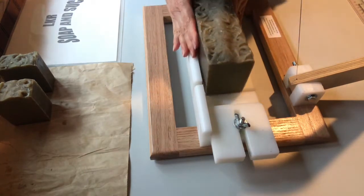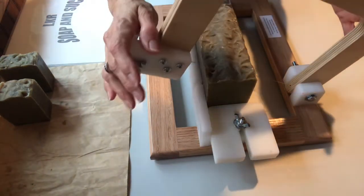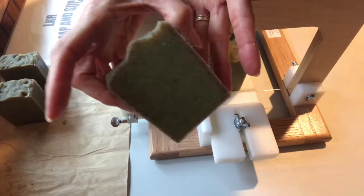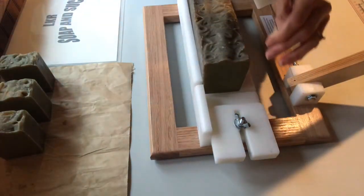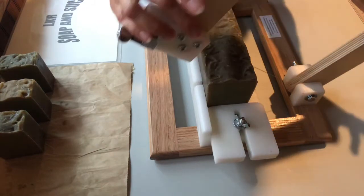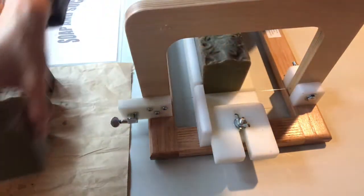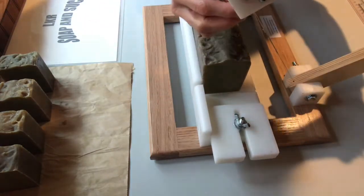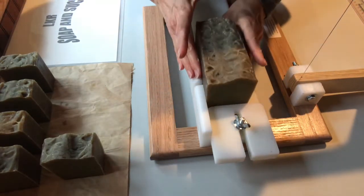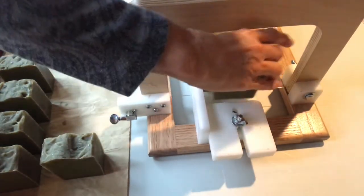So have you ever tried Jewelweed soap? It is purported to be a soap that helps with itching from bug bites to poison ivy. If you have any questions about it, you can look it up online — look up Jewelweed. It's prevalent here in our yard, so it's a natural soap for me to make. And this is an all natural soap.